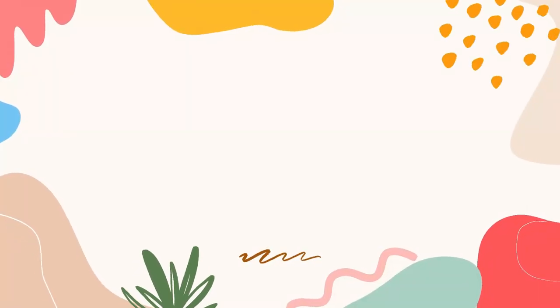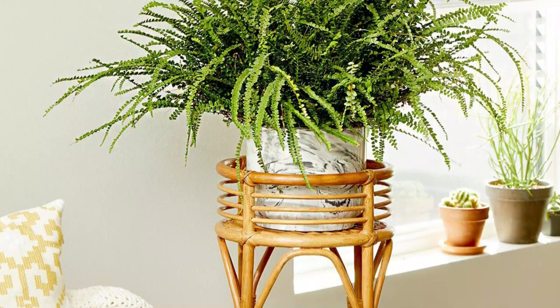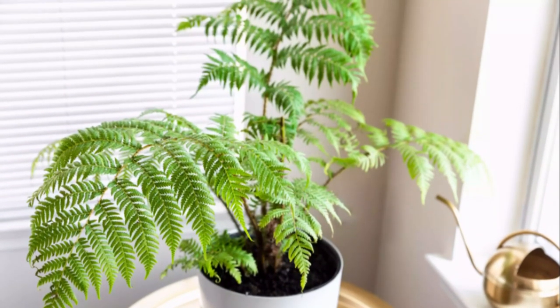Number 4: Let them have a feel of the tropics. Ferns do well in the temperature range of 60 to 85 degrees Fahrenheit. They can handle down to 55 degrees Fahrenheit at night — always keep them in a place above this temperature.